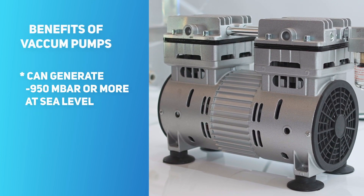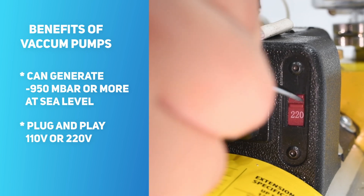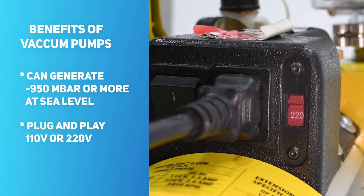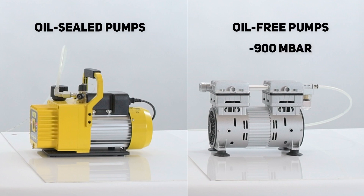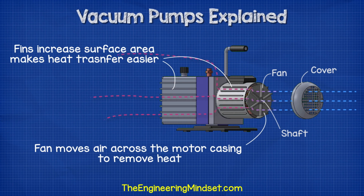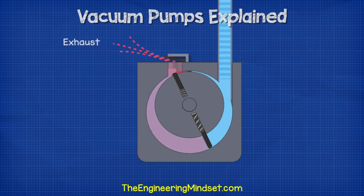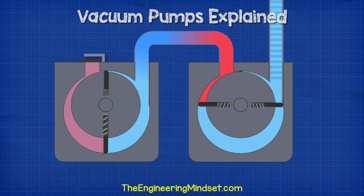On the other hand, pumps can generate vacuum levels up to minus 950 millibars at sea level. They are easy to use anywhere as long as power outlets are available. There are two types of pumps: traditional oil-sealed pumps and their oil-free counterparts. Oil-free pumps can reach a maximum vacuum level at minus 900 millibars, while oil-sealed pumps can reach minus 950 millibars. An electric vacuum pump consists of an electrical motor which rotates the pump withdrawing gas molecules from a sealed volume in order to leave behind a partial vacuum.